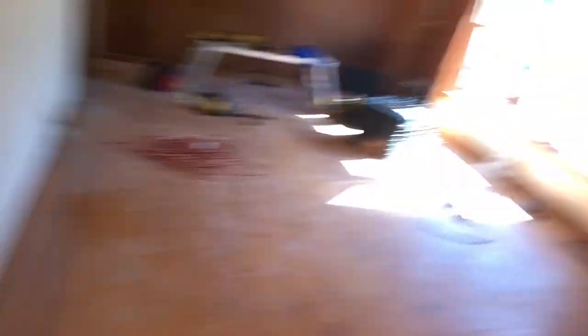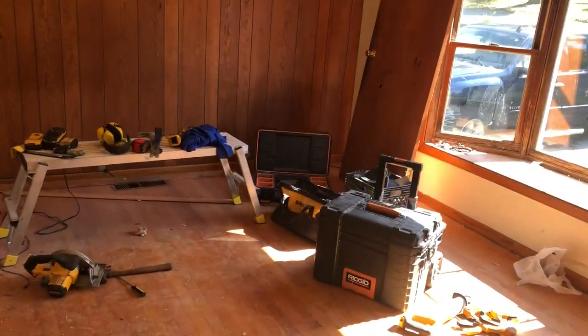Now we're into the bedrooms. Nothing really major going on in here — obviously we've got to refinish the floors and paint everything, but no major construction other than we're gonna frame out these closet doors to fit regular standard-size closet doors. So that's a lot of the main gut work that's been done so far — again, we're only a few days into this rehab.